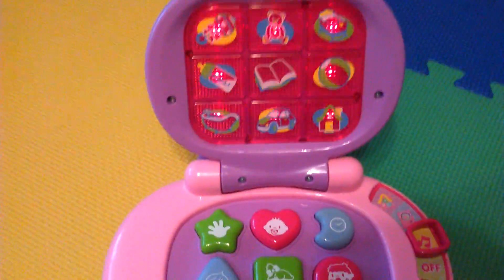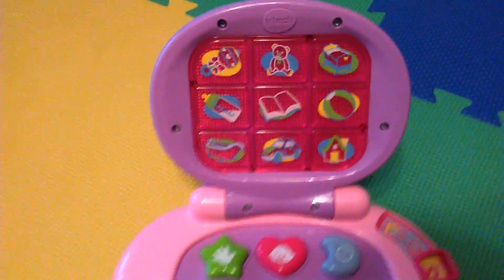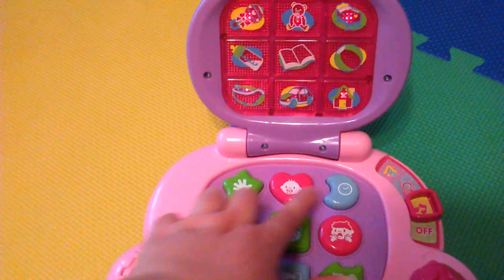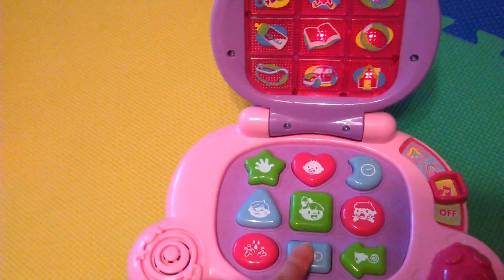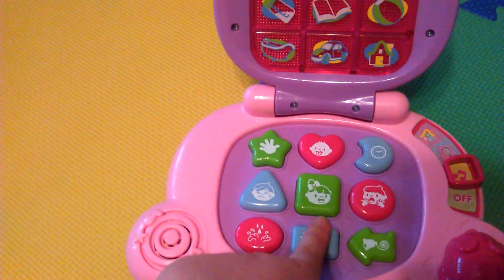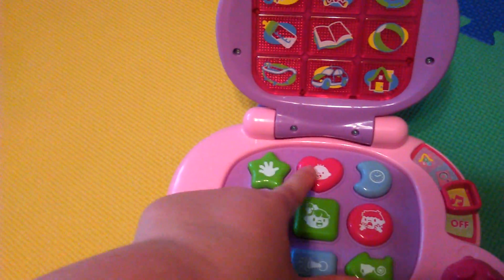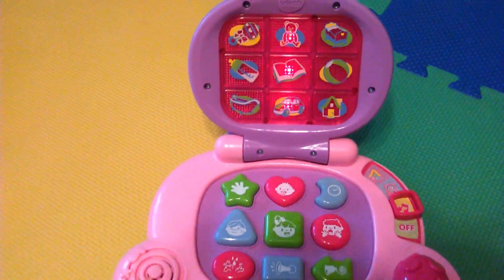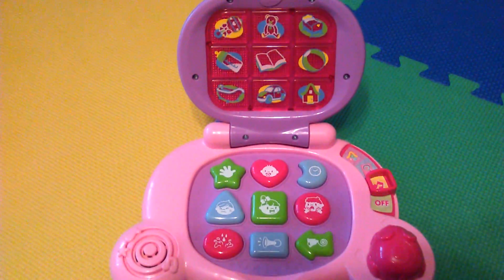That's the screen and there are all the buttons. Let's turn it on to music. It has different songs and it lights up the screen, and it makes different noises while the song is on.